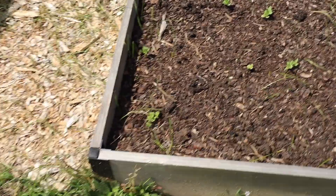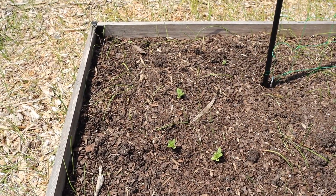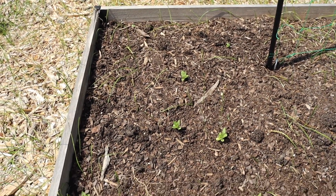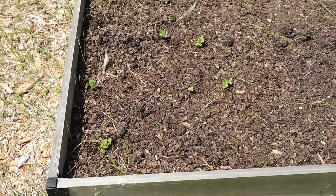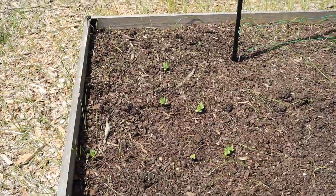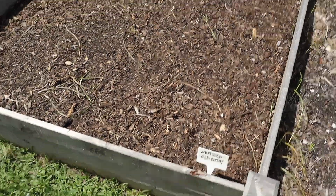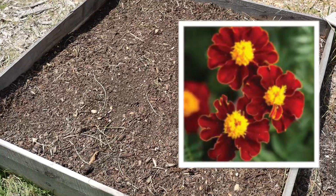Over here at the end of this bed I have some zinnia growing — I think it's zinnia — but I don't have a label here so I have no idea what the flower is. I think it's zinnia. And here at the end of this bed I have marigold, and I know it's the Red Knight variety, so when it comes up the flower should be a dark red, if I remember correctly.